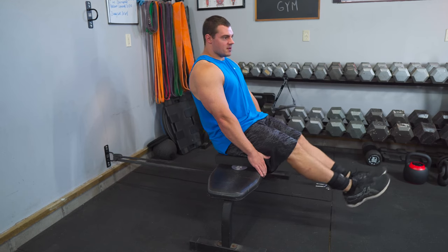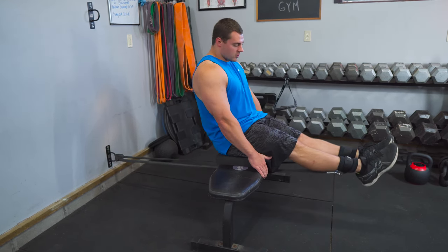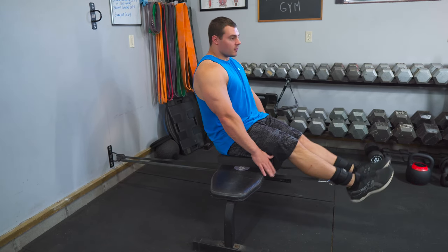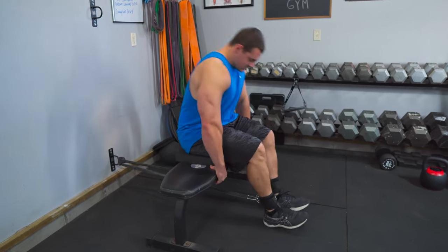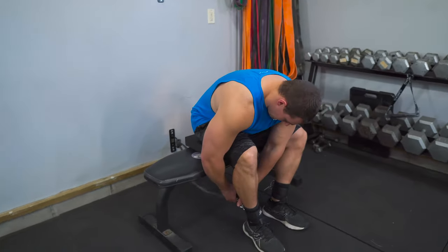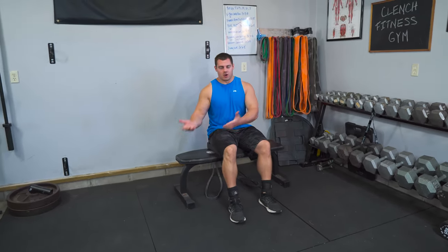It's honestly the same concept as the first setup, except now we're using ankle straps to make it a little more comfortable and a little easier to set up. To dismount, scoot yourself back until the tension comes off, then unhook your resistance bands. You can go up or down in resistance and jump right into your next set.